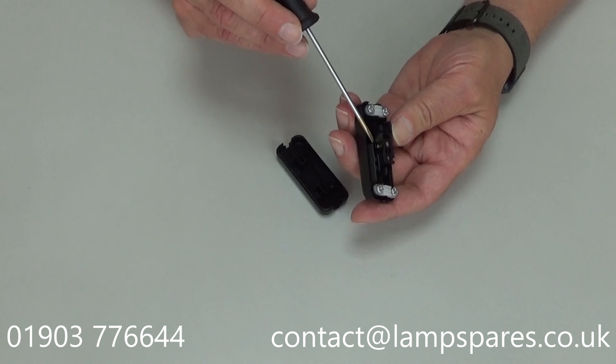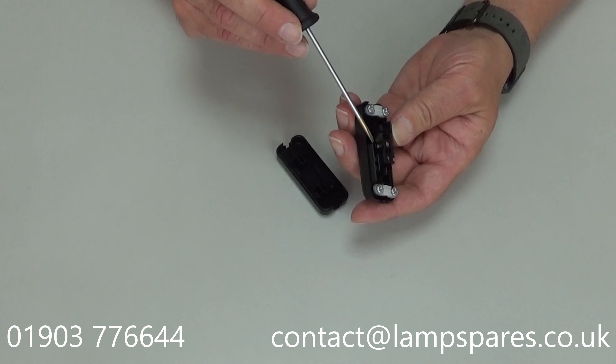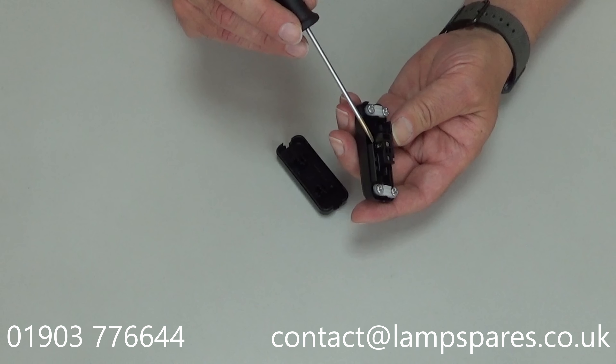turn it over — exactly the same in the other end. There's a small cut-out; put a small screwdriver in and prize that one down like so. Now the cover has detached.